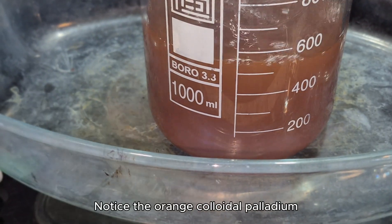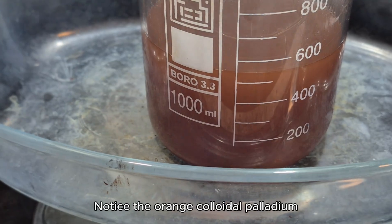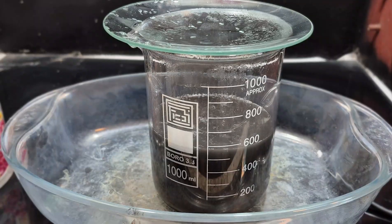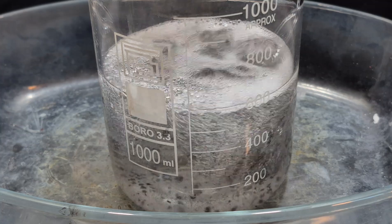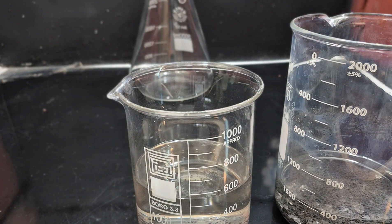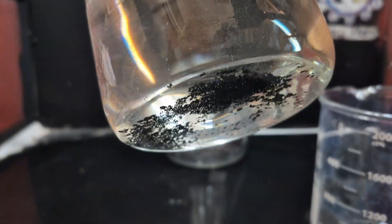I heated the solution and slowly added formic acid to reduce the palladium to its metallic form. Here's the palladium obtained from both the DMG complex and the diamine salt.